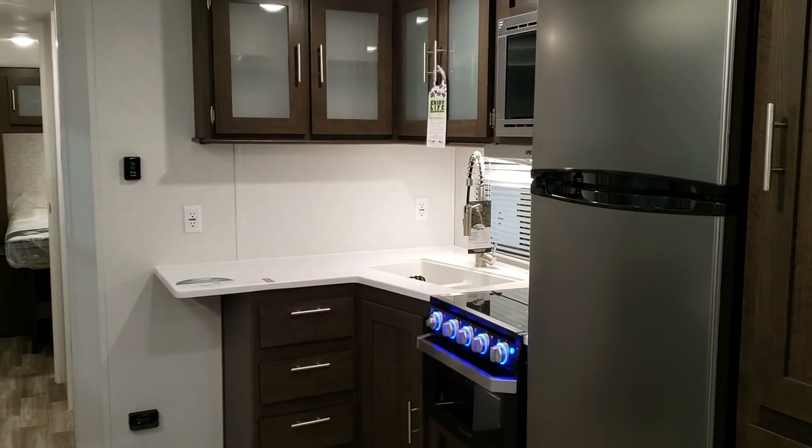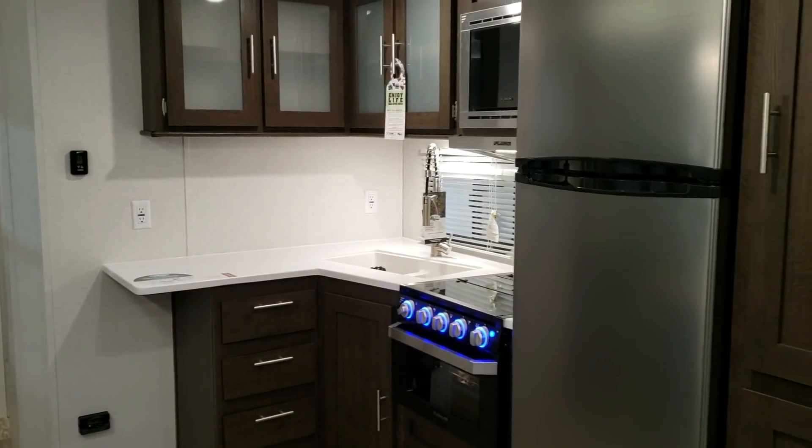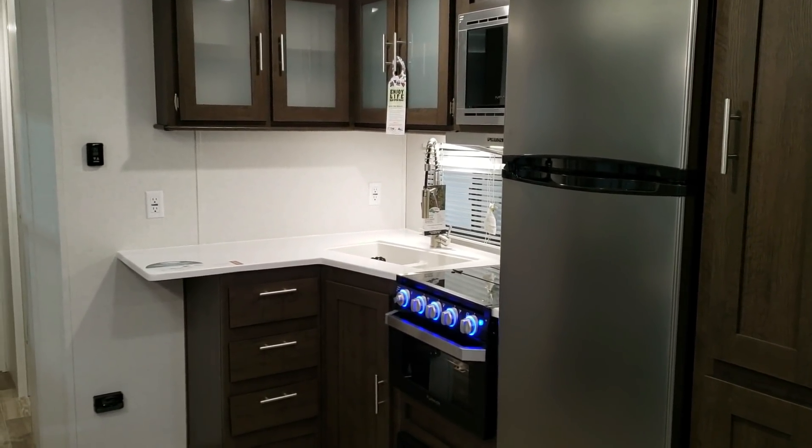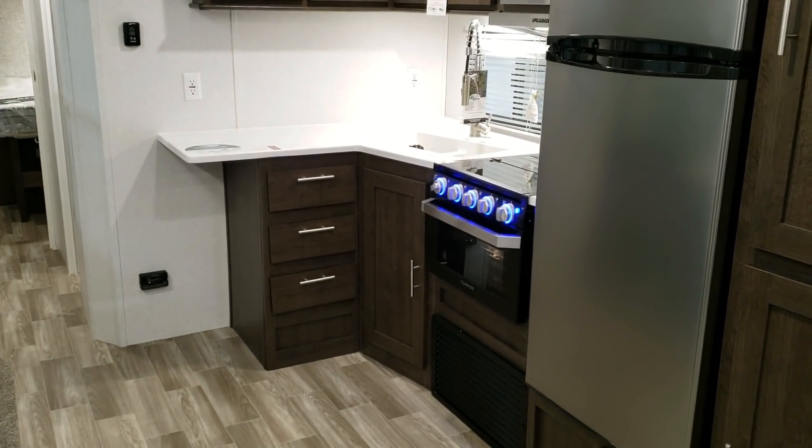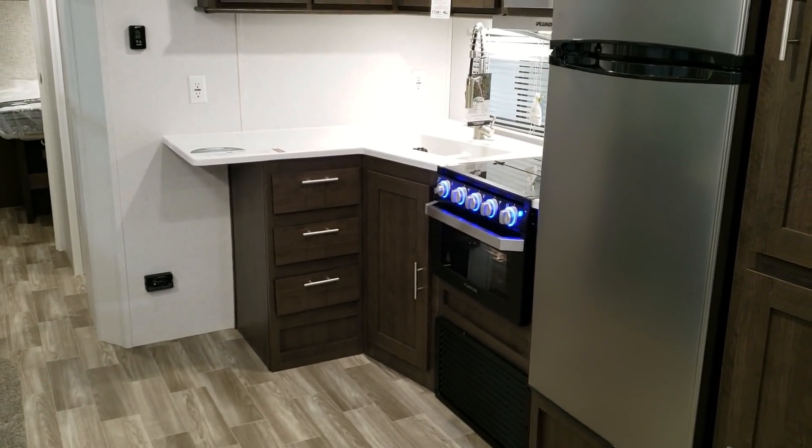This is great for a weekend camper. This is not a full-time rated type of RV, though there are occasionally some people that choose to use it that way. But overall, a great camper to go on vacation with and use on the weekends.